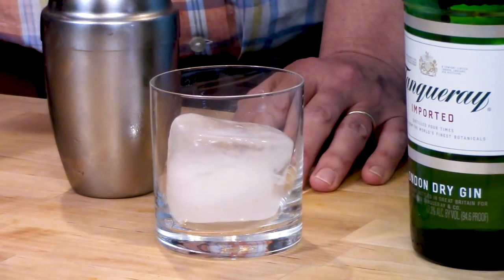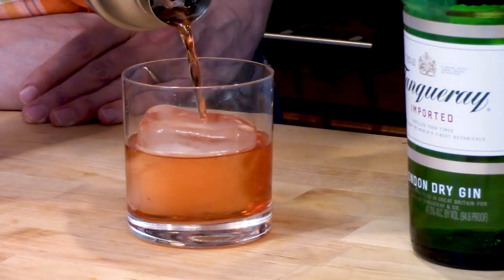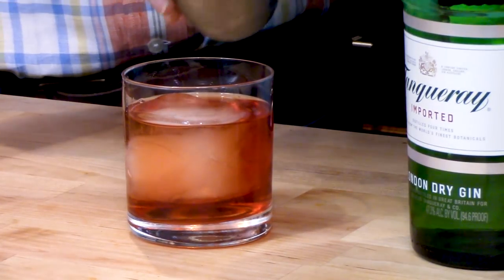You want to put your rocks glass right here and put a big giant ice cube in it. I didn't have any ice cube trays for big giant ice cubes, so I took a little Tupperware and filled it with water — now I have a big giant ice cube, like a block of ice. Everybody loves those, it's a conversation starter. So take your Negroni and pour it over the ice, like that. And you just want to squeeze a little citrus to get some citrus oils in there.